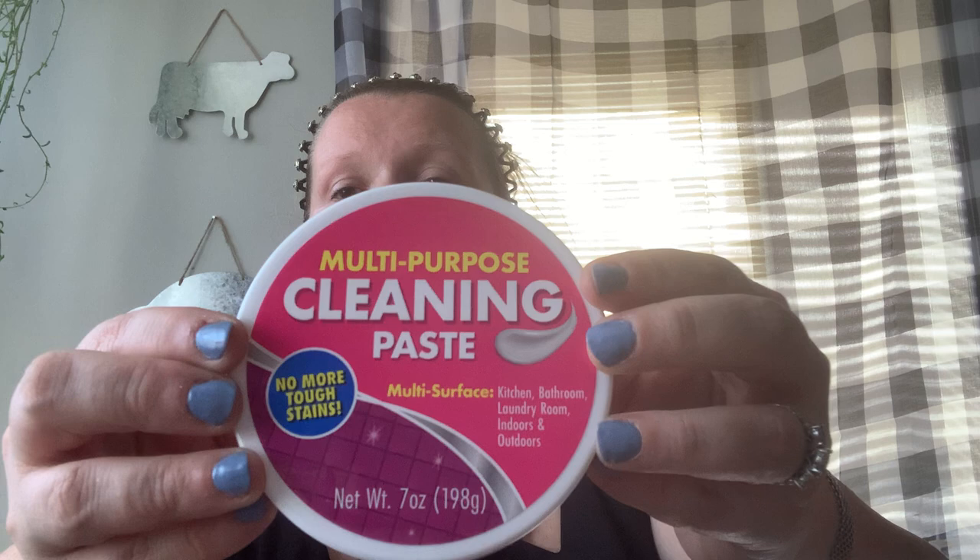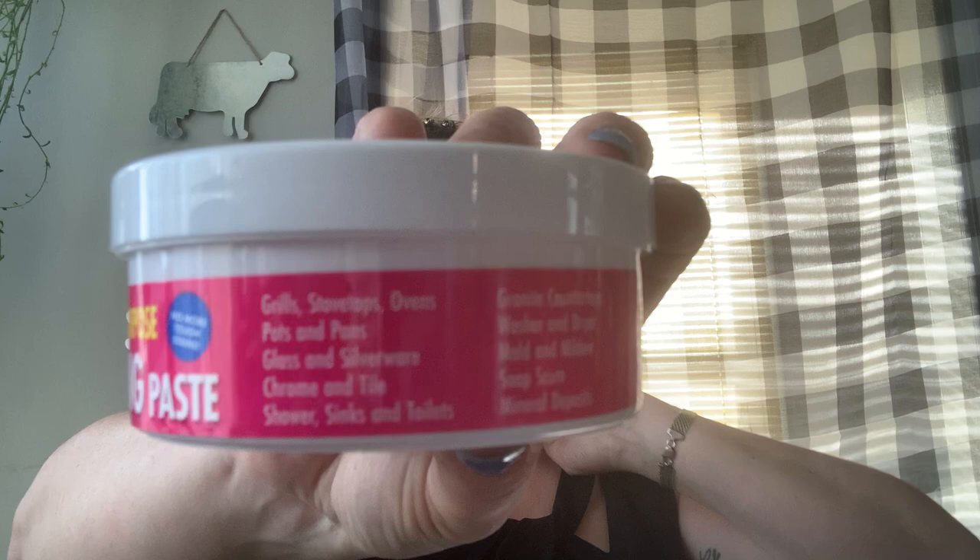I picked up one of the multi-purpose cleaning pastes. I've had mixed reviews about this — it cleans everything under the sun, it's just a paste you smooth on and then wipe off. I picked this up for my girlfriend who's really been looking for it. She has an electric-top stove and this is going to work perfect on that. I want her to try it out and let me know, because I want to use it in my refrigerator.